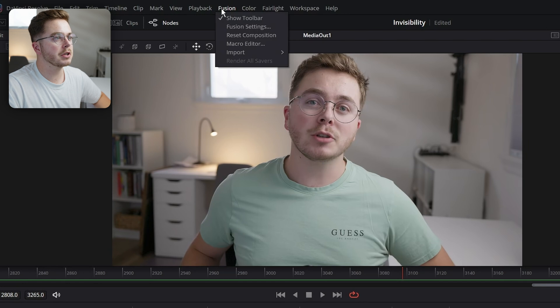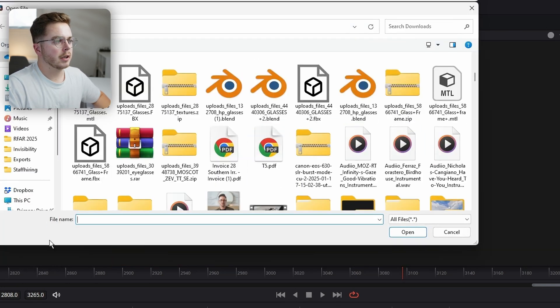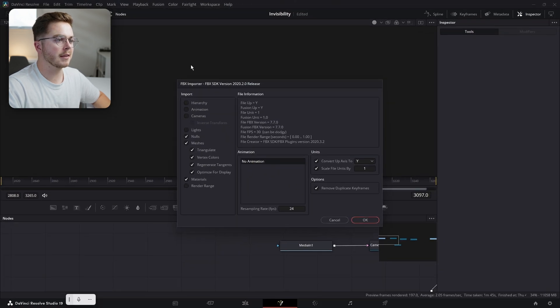Once you have it downloaded, go into Fusion in the top toolbar. Hit Import and then FBX Scene. Grab your glasses file and hit Open — a menu like this is going to show up. You don't need cameras, animation, or lights — just make sure those are the only options selected and hit OK.